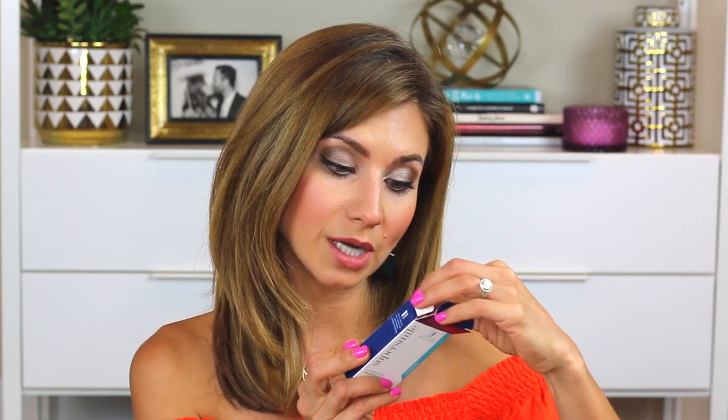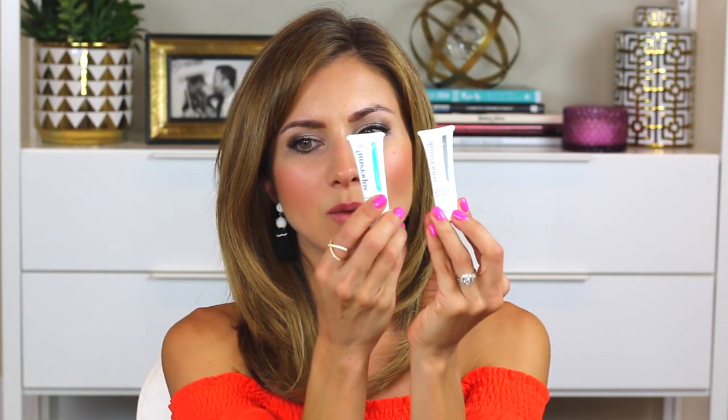Then it comes with this Super Smile Toothpaste Accelerator. It says for best results, place a pearl-sized drop of whitening toothpaste and whitening accelerator on a dry toothbrush and brush in circular motions. So it's a two-part system — it comes with a toothpaste and a whitening accelerator. I've never tried this. The only whitening toothpaste I use is Crest, so I'm excited to try something a little higher-end and see if it's more effective or worth purchasing.